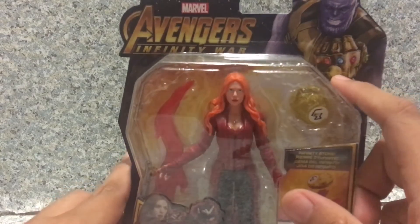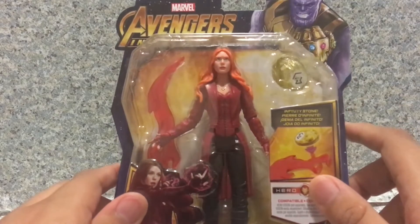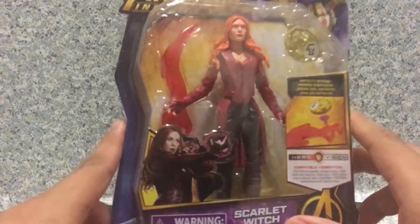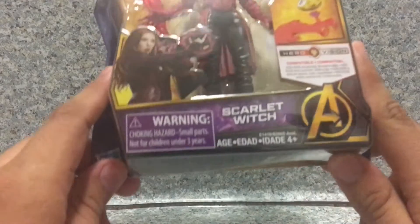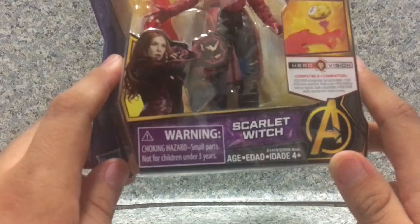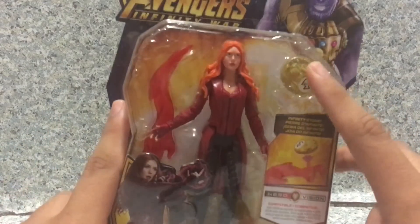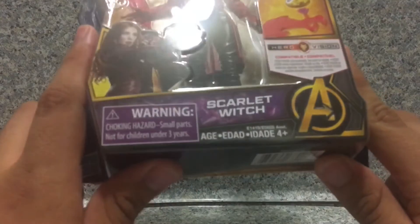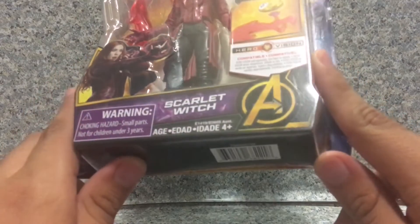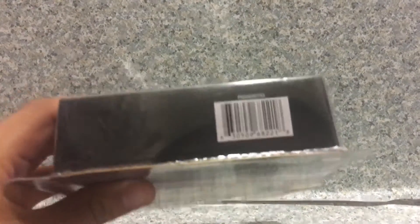That's soul and mind. She does come with the Mind Stone, which makes sense because she is dating Vision. There's a warning — small parts may contain children under three years. Scarlet Witch is recommended for ages 4+. Avengers logo and also the UPC.